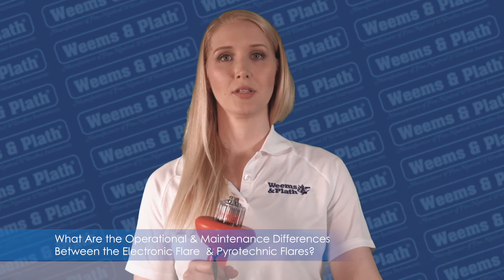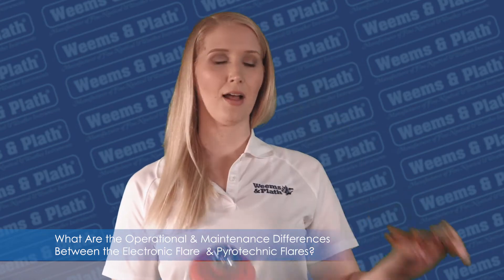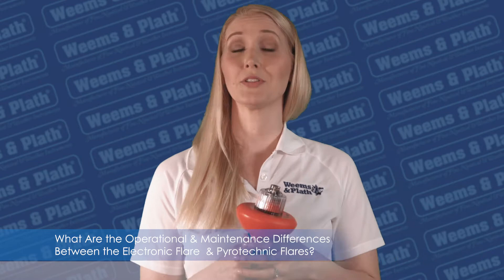The SOS distress light never expires, and it uses three standard C cell alkaline batteries that should be replaced once a year.